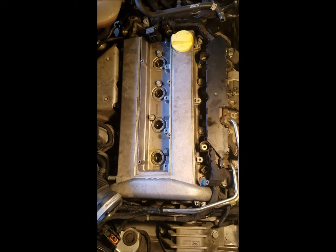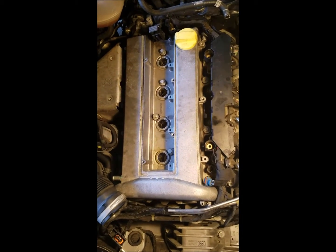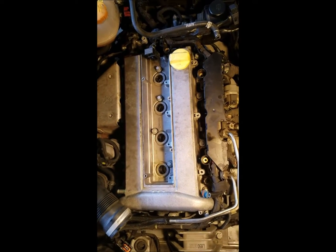I hope this gives you some pointers on how to take this cam cover off — it's pretty straightforward. From this angle you can see everything that you need to remove.